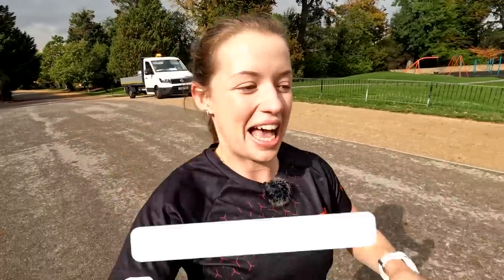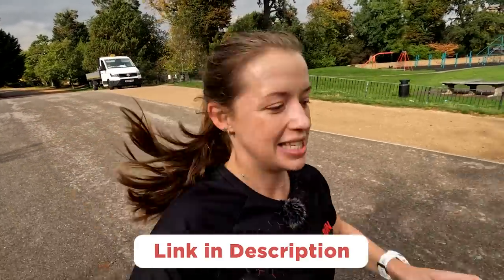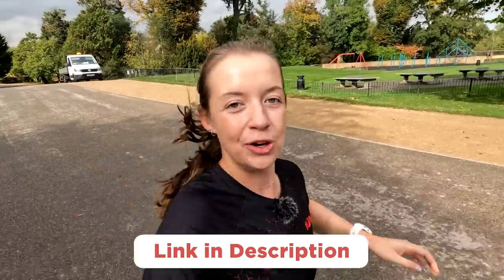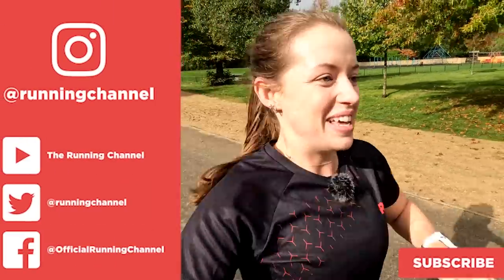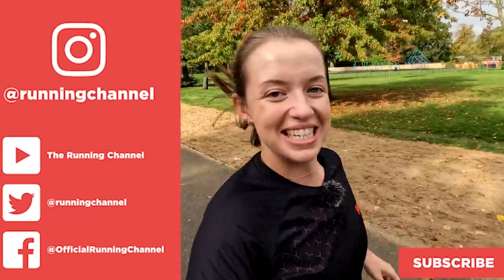So make sure if you want to try out this workout, head to the link in the description where you can see the training plan on Training Peaks. Also let me know in the comments what other workouts you want to see. Are you going to give this one a go? Are there any others you'd like us to take on? Let me know in the comments. We'll see you next time for more workouts on this channel.